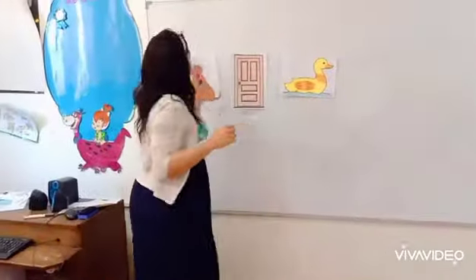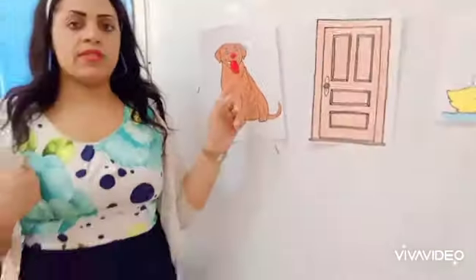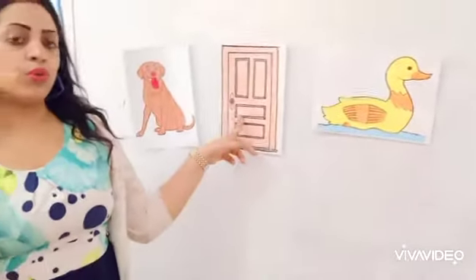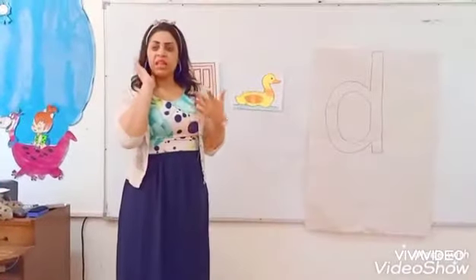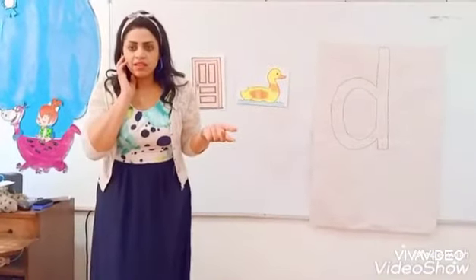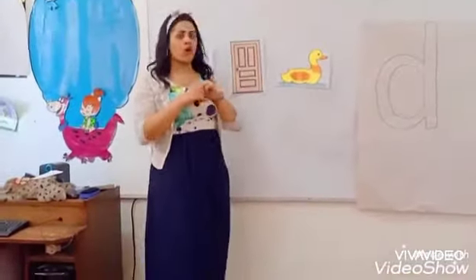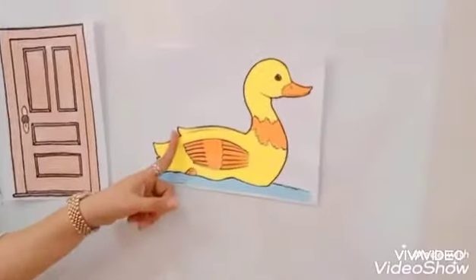So — Dog. Dog starts with sound D. D. Door. Door starts with sound D. D. What's this sound? Dog. Duck. Duck starts with sound D. D. Duck. Duck. Okay.